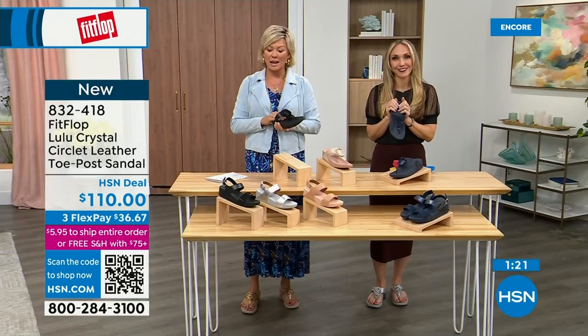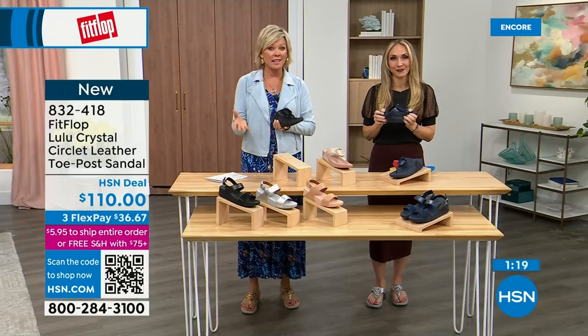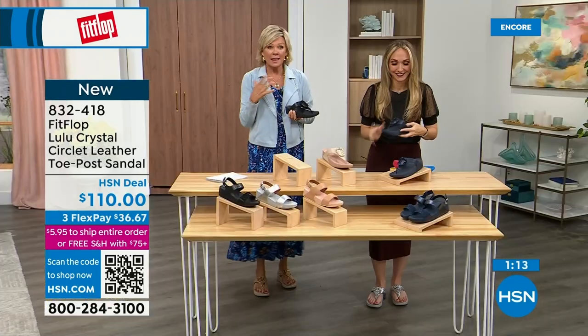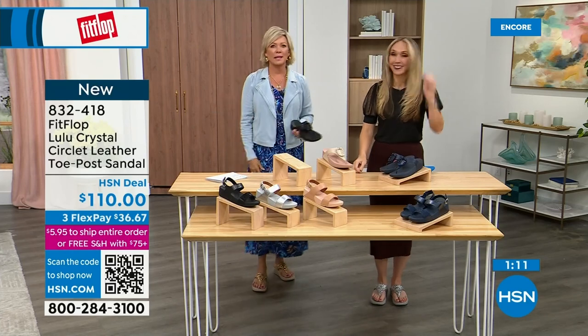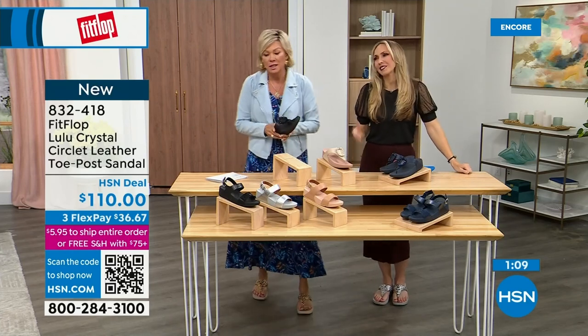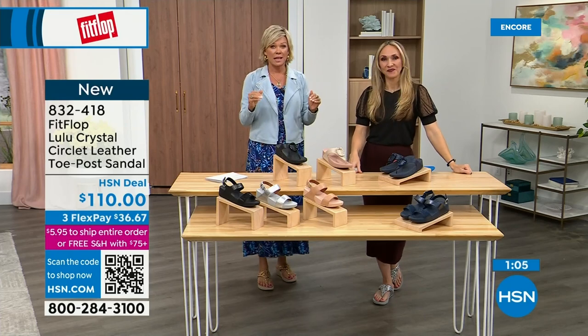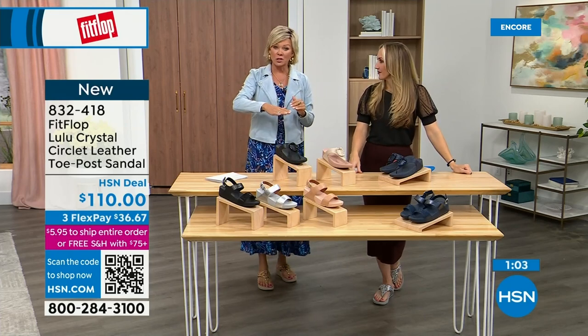I'm very impressed with this brand. If you have not yet experienced a FitFlop, get ready for an oh-my-gosh moment. I was convinced — I'm like, okay I'm sure it's fine, but what's the hype? And I was like, oh my gosh. I really noticed a difference, and this is dating back quite a few years and I'm still absolutely hooked on this brand. There is just no other brand like it.